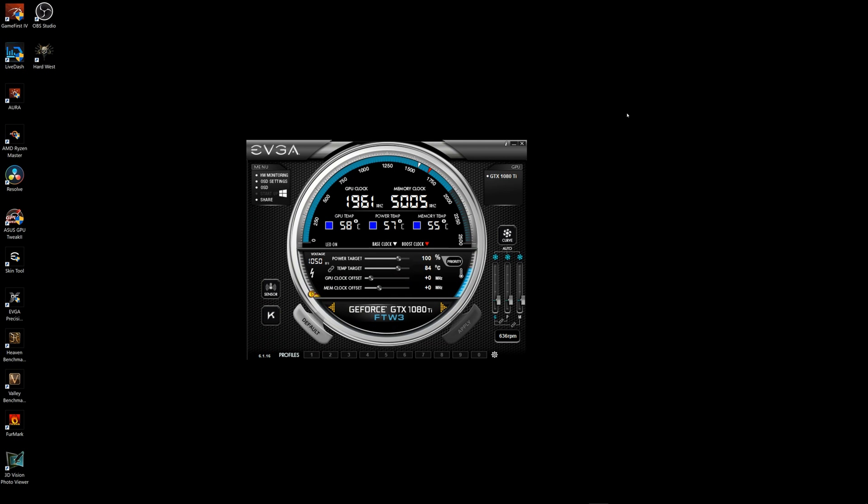Okay guys, about the Precision XOC from EVGA — this is the software for this GPU and it's easy to manage and use. You have information about GPU clock, memory clock, temps — power temp, GPU temp and memory temp. And you can see on the front panel of the card how they change and what kind of temperature you're gonna have on the GPU. Green is low, blue is medium, and red means it's too hot — hot like a jalapeño. On the bottom panel you have power target, temp target, GPU clock offset, memory clock offset — these are the OC mode settings.